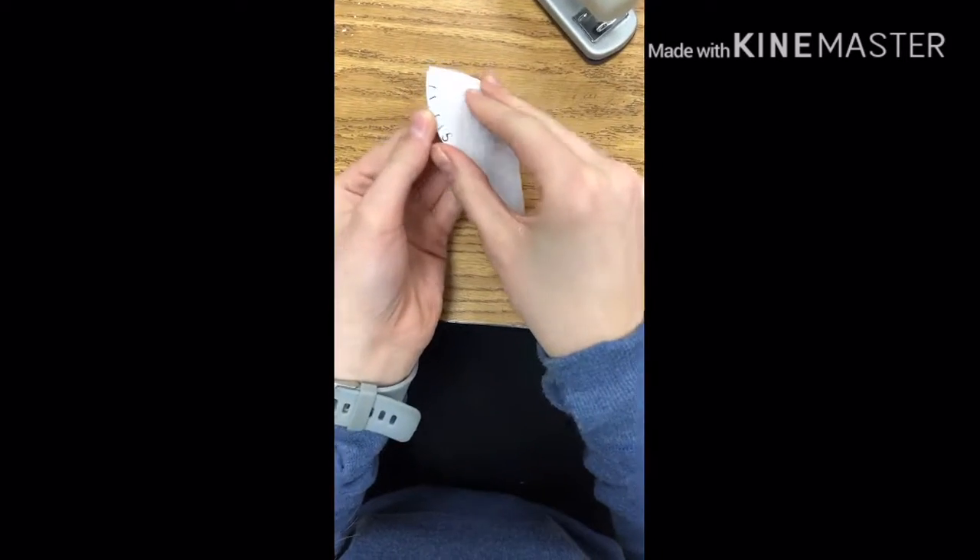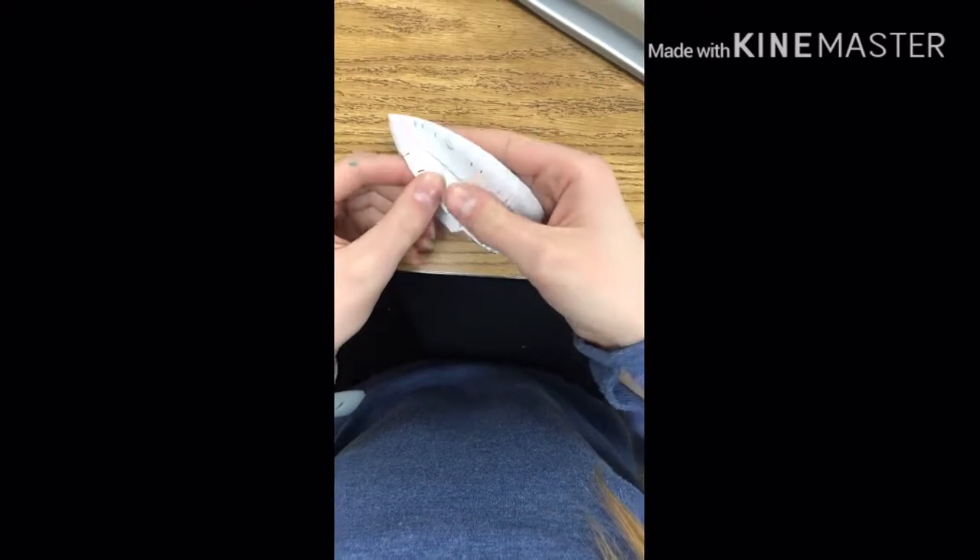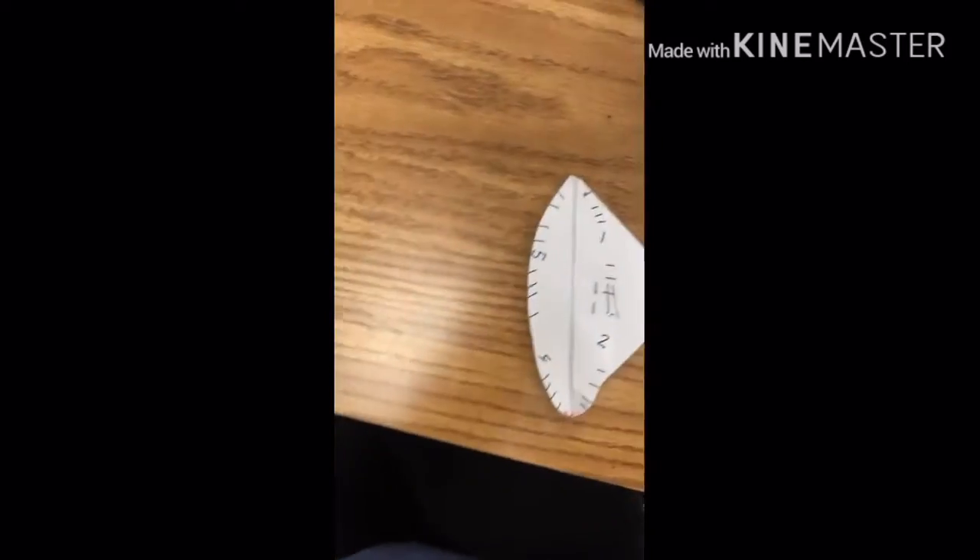Then you're going to need to staple it. Fold it, and once you fold it — sorry, this part is shaky, I'm just holding it with my mouth — fold that part and staple it. I had to redo it because it wasn't right. There you go, that's what it looked like. Then do the same to the other side — I had to do this off camera. I'm back with my staple and I stapled it properly the way I wanted.